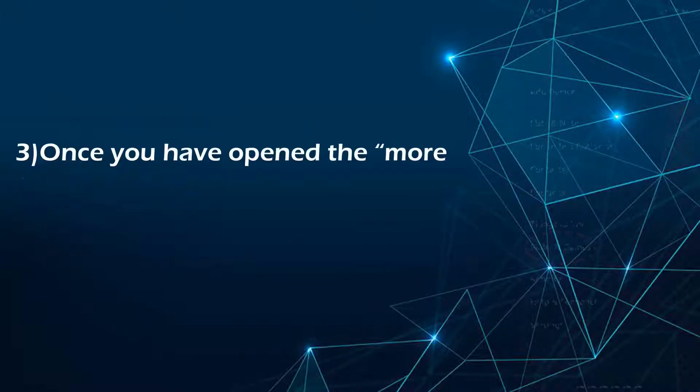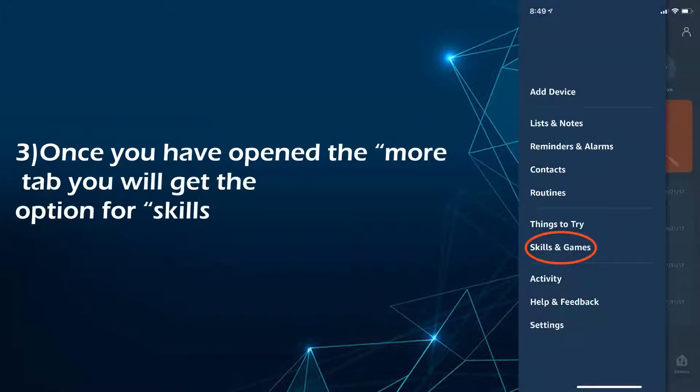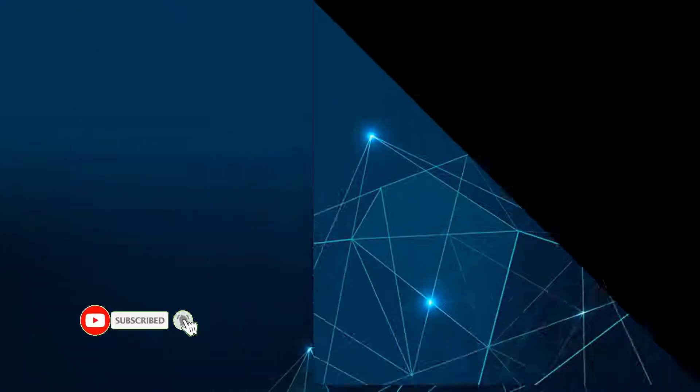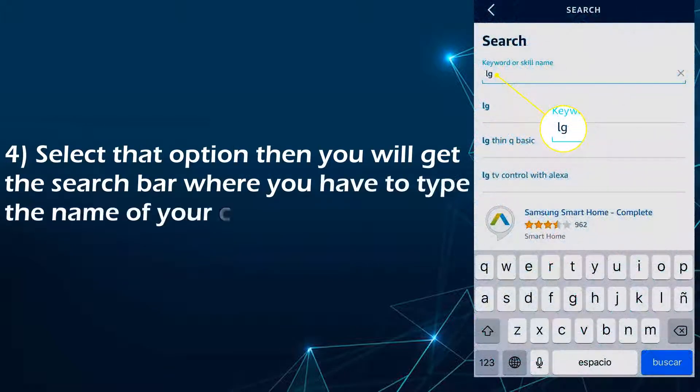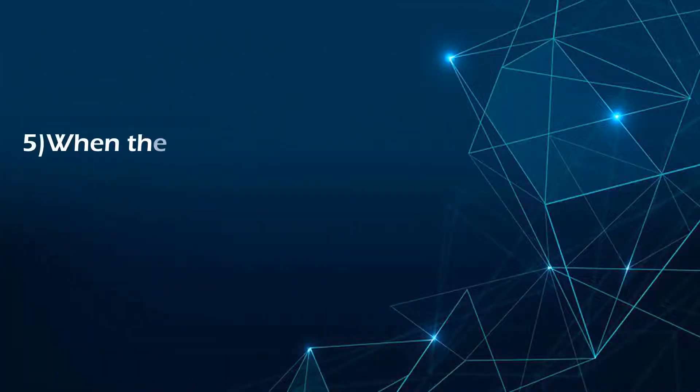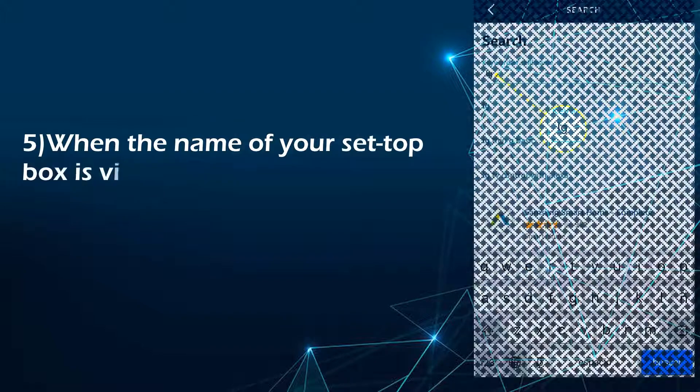Once you have opened the more tab, you will get the option for skills and games. Select that option, then you will get a search bar where you have to type the name of your cable provider. When the name of your set-top box is visible to you, select it.